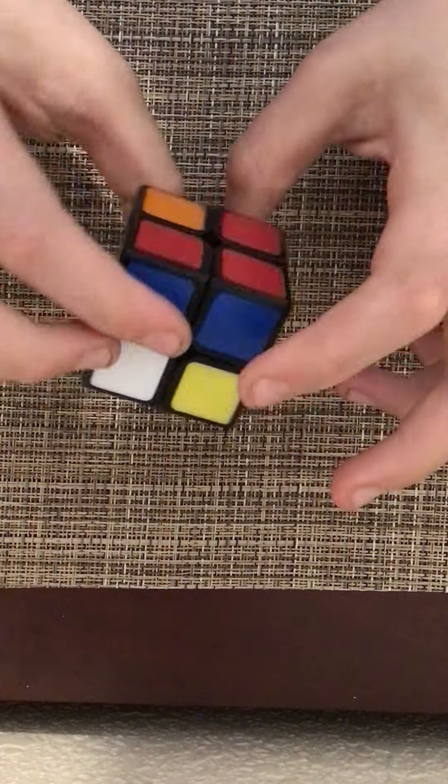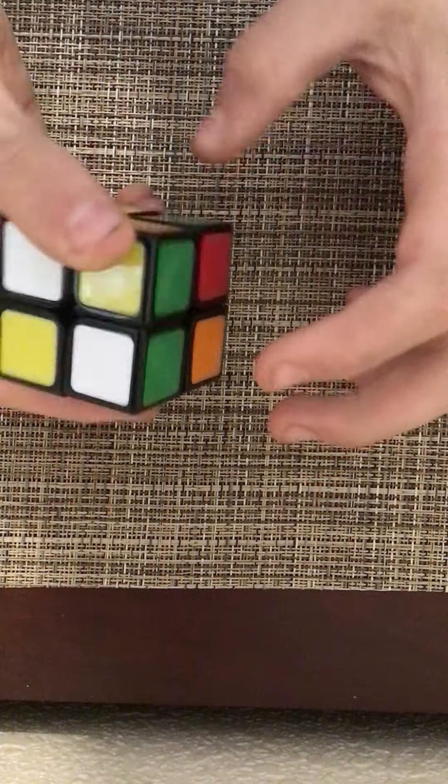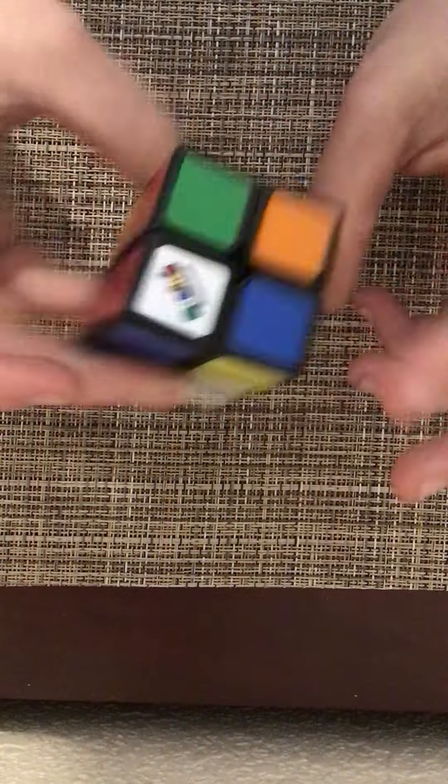You probably stumbled onto this video searching up how to solve a 2x2 Rubik's Cube. And I'm going to show you how to do that.